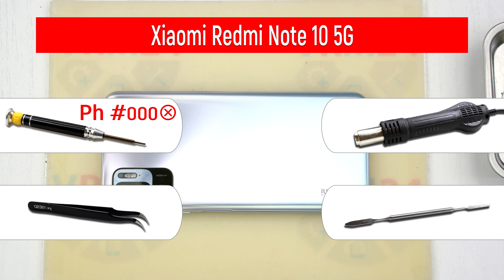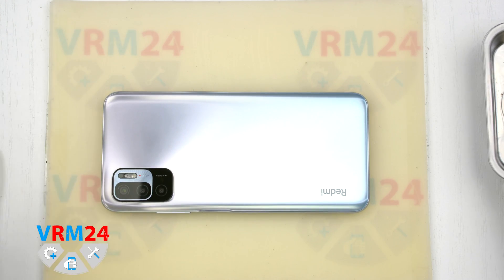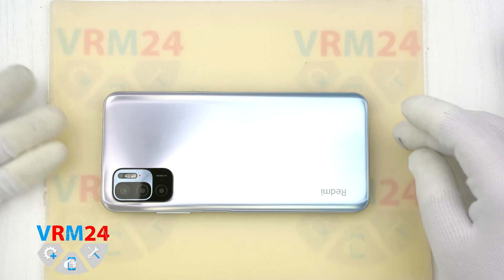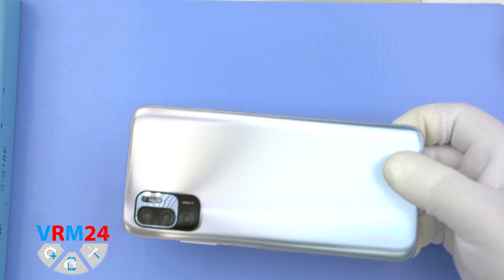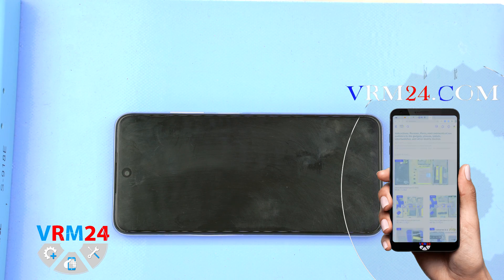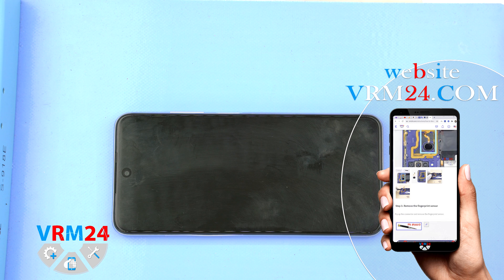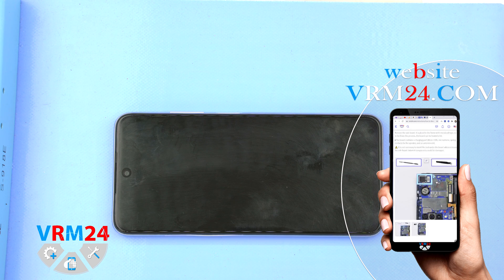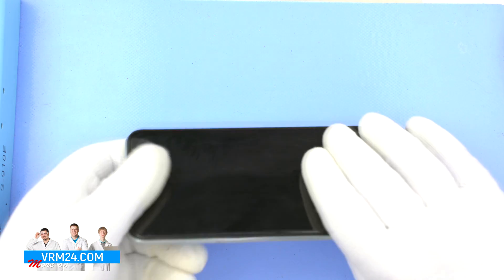Our first step is to open the back cover. We will heat the back cover up to 70 degrees Celsius, or 158 degrees Fahrenheit, to soften the adhesive. In our case we put the smartphone on a heating mat for three to five minutes, but you can also use a heat gun or a sandbag.